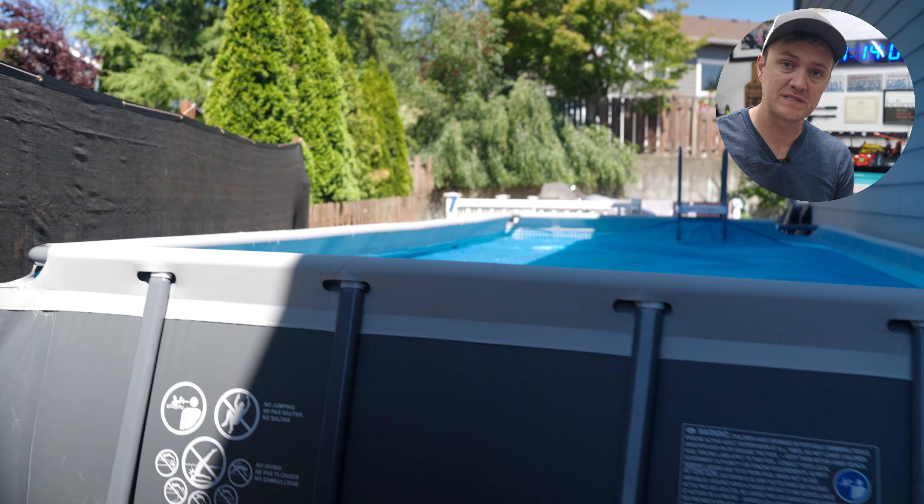I fought against this for a while because I know pools are a ton of work, but with the heat continuously growing over the summers, I was finally convinced. We ended up putting in the largest pool we can fit onto the side of our house — we didn't have to mess up our yard or anything. We went with this 18 by 9 by 52 inch deep pool.